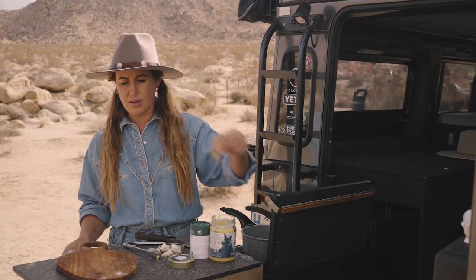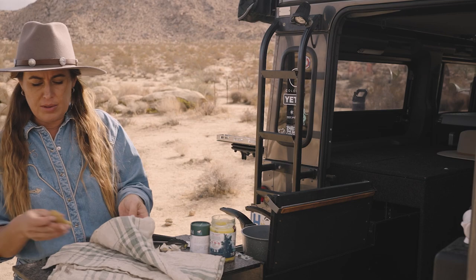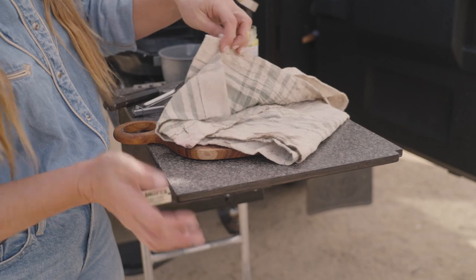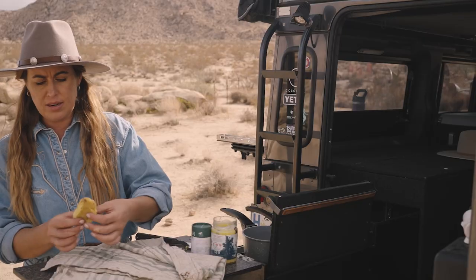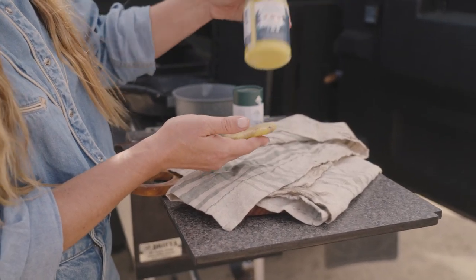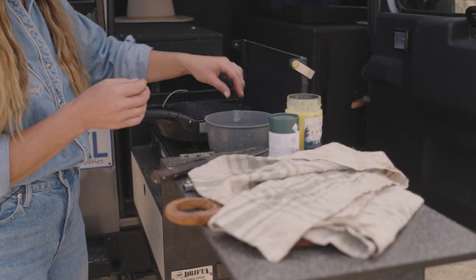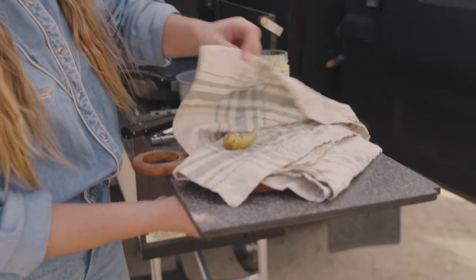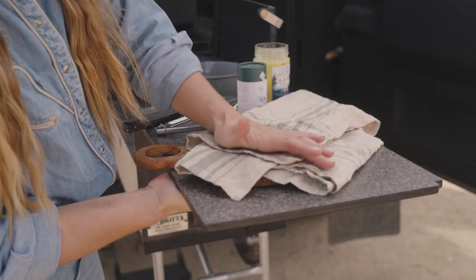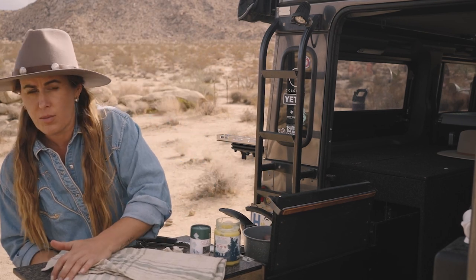The trick with the potatoes is to have a dishcloth — or what we call tea towels in Australia — and you're going to open it up, pop your potato in there, and press down on it. That gets rid of any excess moisture in the potato and gives you a nice flat, even potato. I've seen people do this by smashing it under the base of something, but I just like using my hands. Pop that in your frying pan as it starts to heat up. We're going to fill it up with lots of potatoes — you don't want to overcrowd your pan.